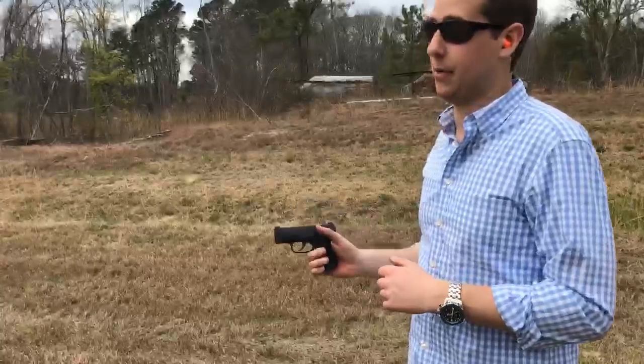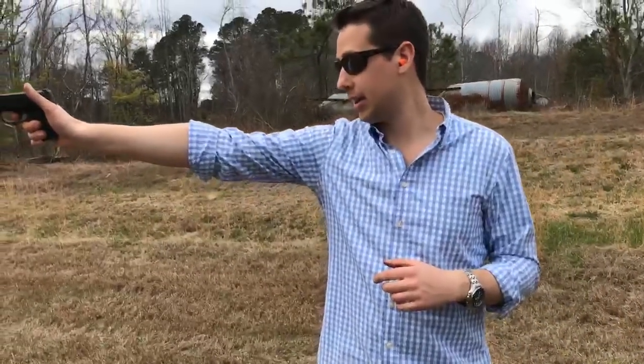I'll let you guys be the judge of what you think that was — user error, the gun, or the ammo — who knows. But overall this gun is obviously running a lot better than the gun I had from them, and I was hitting a 12-inch plate at 25 yards. Alright guys, I hope you've enjoyed it and this has given you some good info. Check out harrysholsters.com, check out Frog Bones Tactical for pre-orders, and I'll see you guys in the next video.